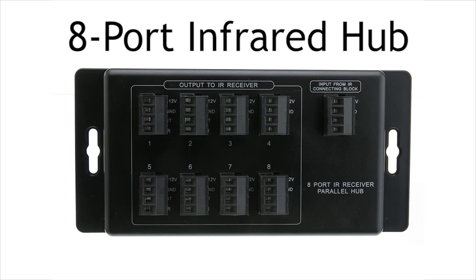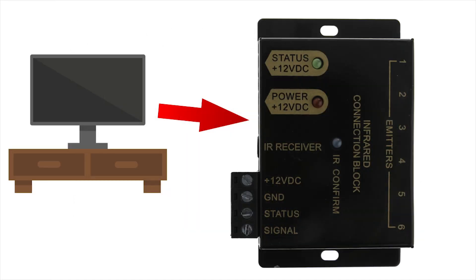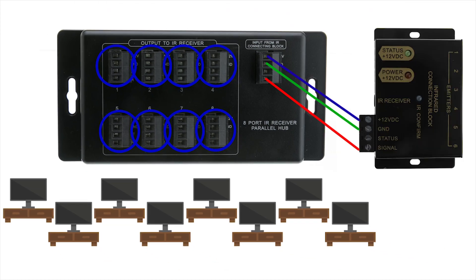This is our infrared eight port parallel hub. The connecting block traditionally only allows you to control all of your devices from a single room. This product expands that so that you can control all your devices now from up to eight separate rooms.